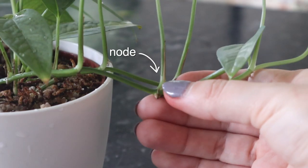Propagation of Pinnatums is super easy, like other pothos. All you really need is a stem cutting with a node. Having a node is super important — if you don't have one, it's not going to grow roots and it will die. Get your cutting with a node and put it in your medium of choice, whether it be water, moss, soil, or whatever, and wait for it to root. If you're propagating in anything other than soil, once it has roots that are about five to ten centimeters or one to two inches, you can then pot it into soil.